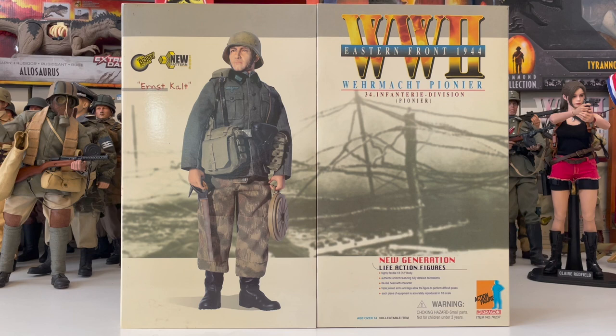Hello everyone, welcome to another figure review. Today I'll be reviewing Ernst Kalt, a Wehrmacht pioneer part of the 34th Infantry Division serving on the Eastern Front in 1944.